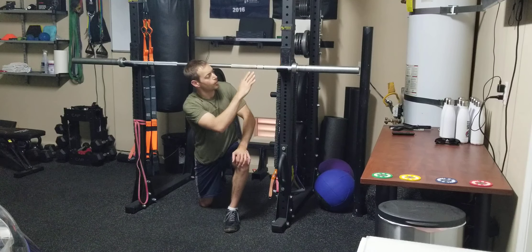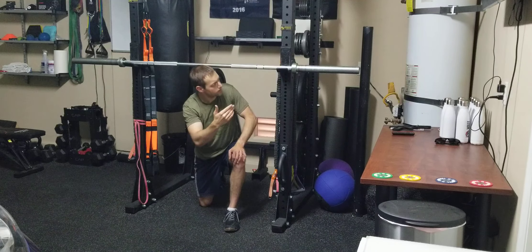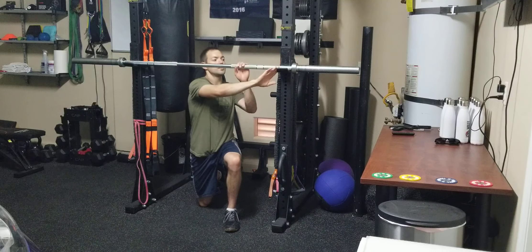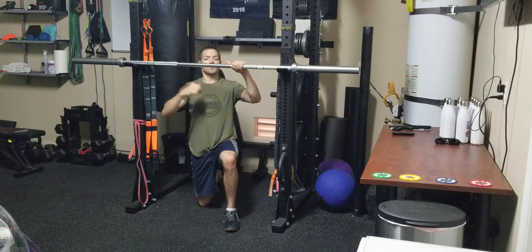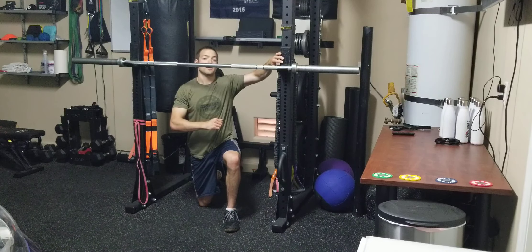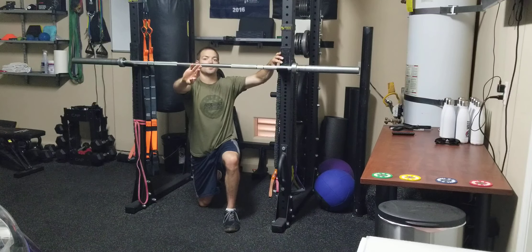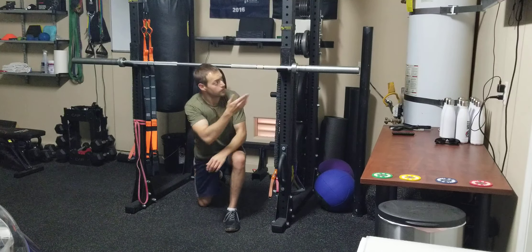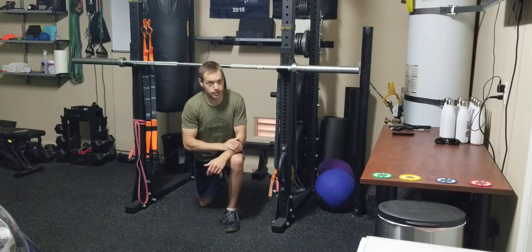If you're using a barbell, you want to make sure that you are facing the side where the J-cups are sloped outwards, so that when you pull the bar back, it's being pulled into the squat rack and not out this way. That's going to make sure that the barbell doesn't slip off the J-cups.